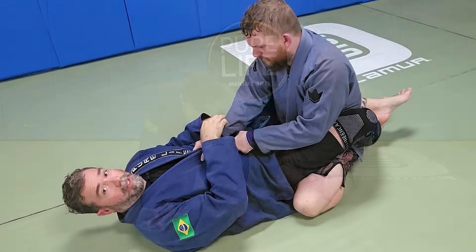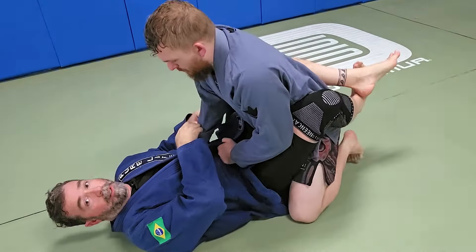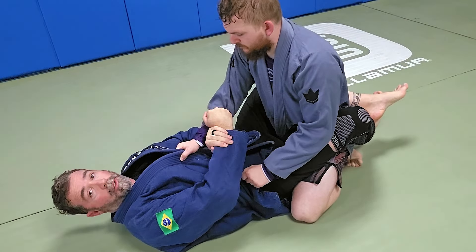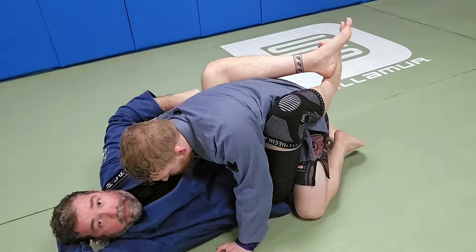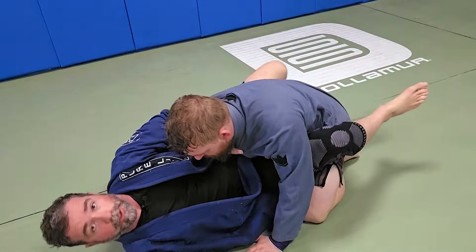From here, he's holding tight and trying to keep my torso plastered to the ground so that he can escape. What I'm going to do is come up underneath his arm, trap my own arm, pull that arm up and over my back, and grab onto his lapel. From here, I'm going to shrimp to the side.